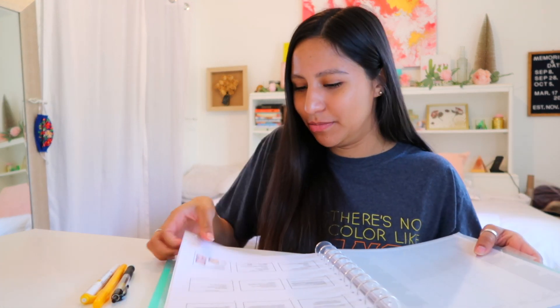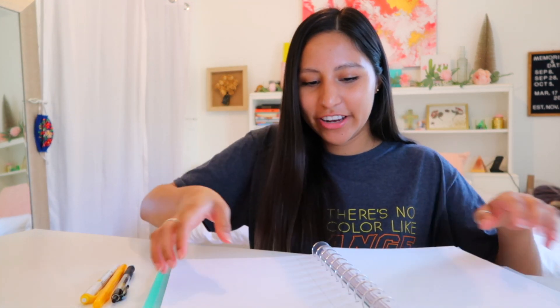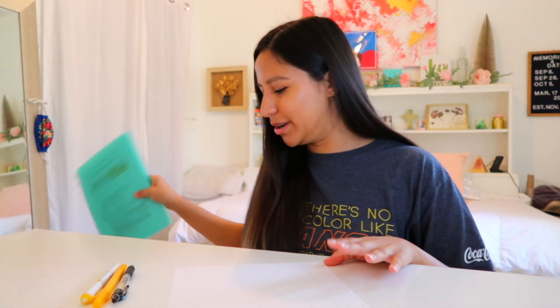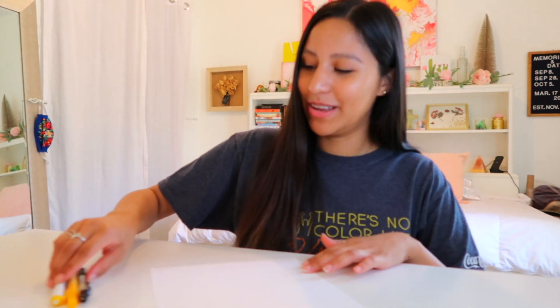I always just have three things and my notebook. This is a tool notebook — it's like a ring and you can just take out paper and put it back in. You can also use regular printer paper, hole punch it, and put it inside. It's kind of like a binder but it's a notebook, so it's a hybrid. I really like it and I recommend it, but you don't have to buy it either.